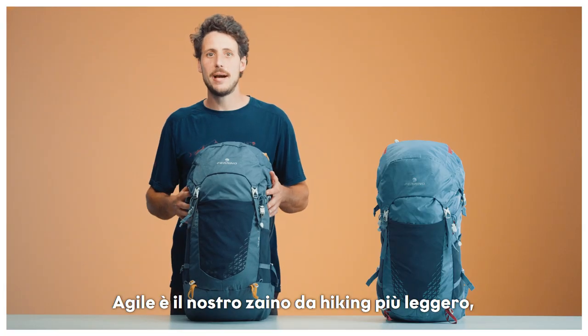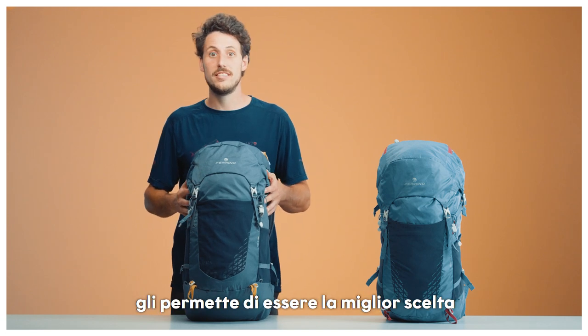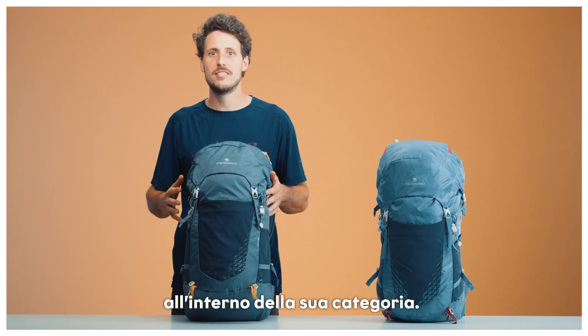Agile is our lightest hiking backpack. Combined with its innovative back system, this is definitely the best in class for its category.